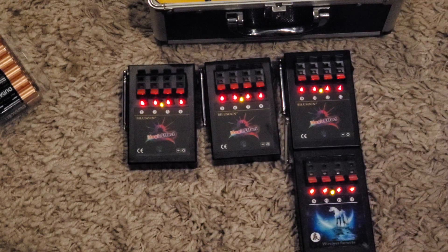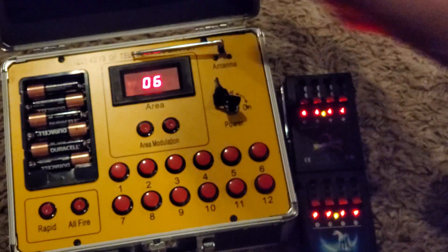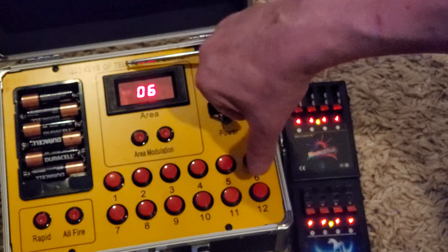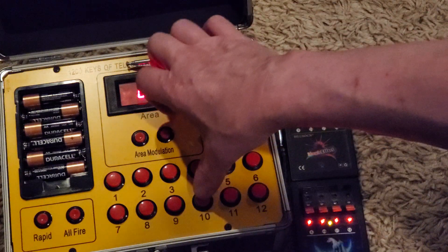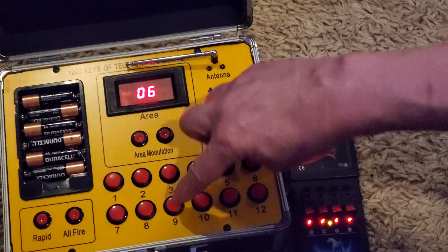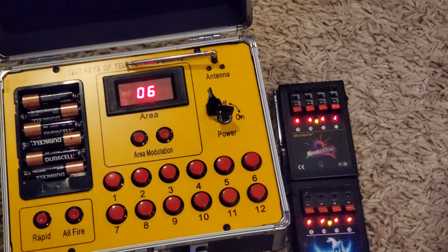I'll push the 12 button and you'll see 12 on both these units should go off. See them — they both went off. Let's just go to 10 just to verify — see, they both fire. And let's just do nine too. So you can have two units do exactly the same; you can even do three or four, it really doesn't matter.